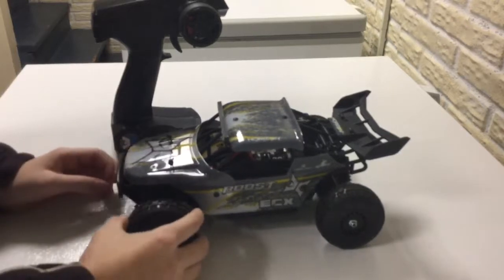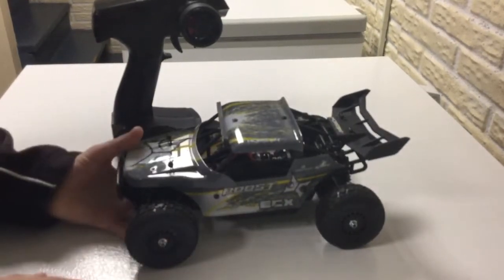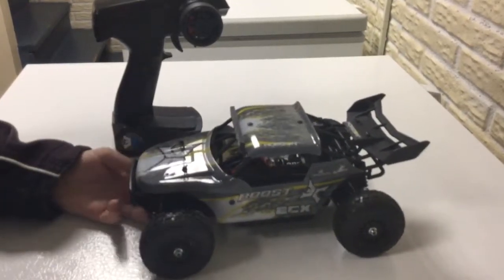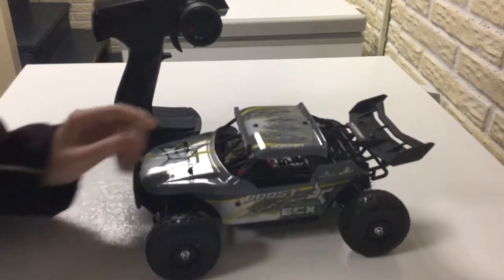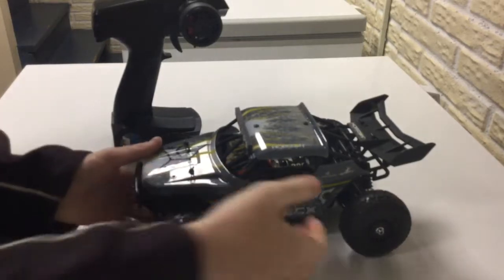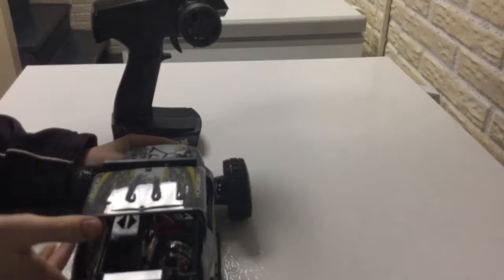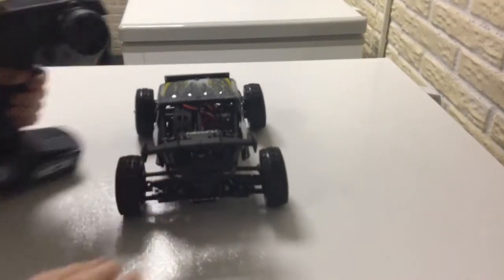It turns out this one has higher suspension, it can raise higher, and the suspension is stiffer. It's just a nicer car in general. The light bar is very nice. It has a Dynamite motor inside there.